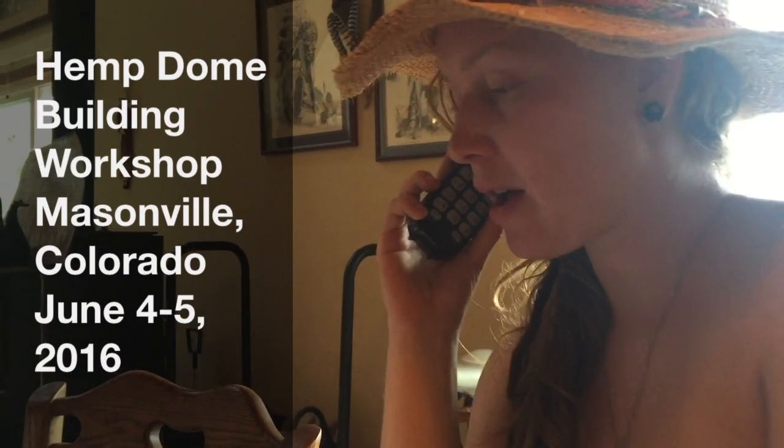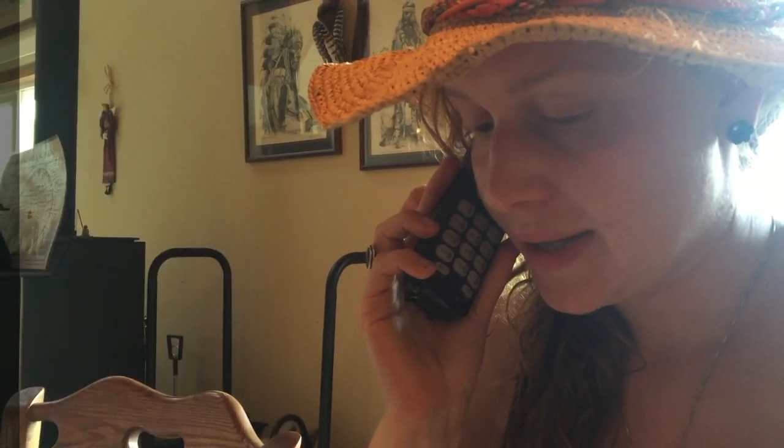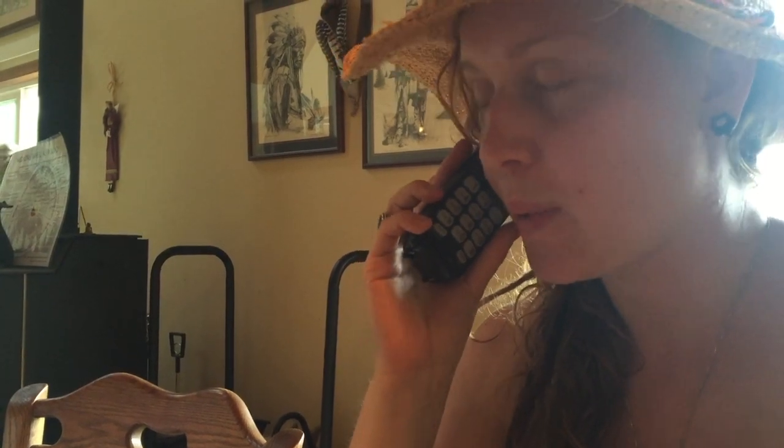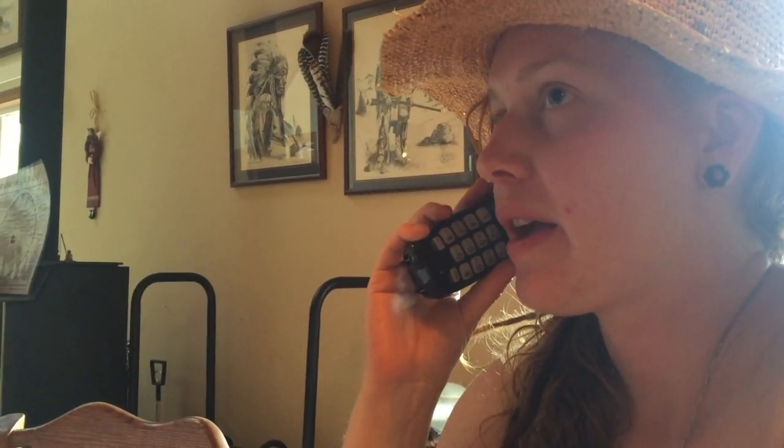Hi, this is Natalie. I'm calling on behalf of Suzanne who you met at the Hemp Expo about the geodesic dome workshop. We wanted to let you know that we've made progress on the frame and we're finishing that this weekend.